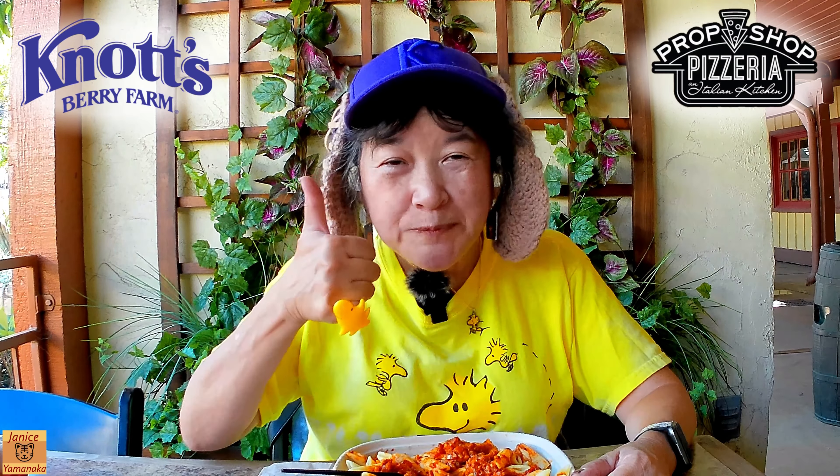But yeah, this is a good sauce. I like it. Please remember to like, comment, subscribe, and click on the notification bell to get notified every time I upload a new video. I'm going to take another bite and I'll see you in the next one.